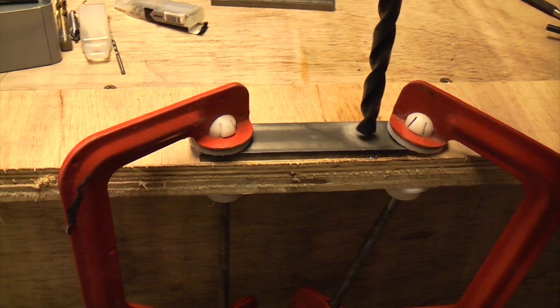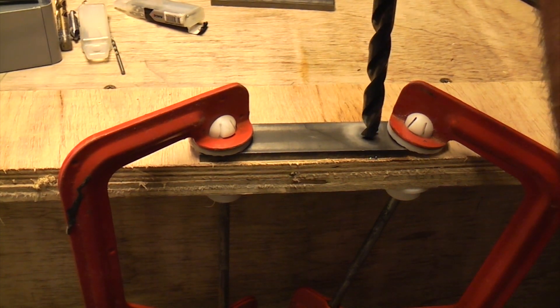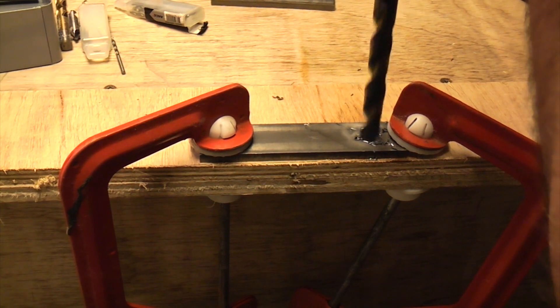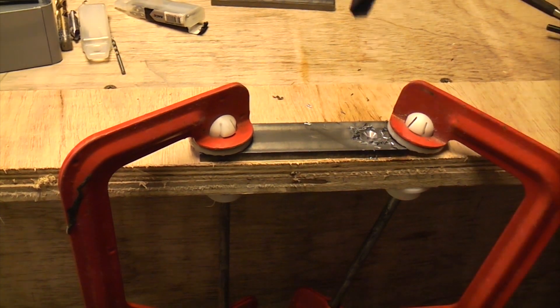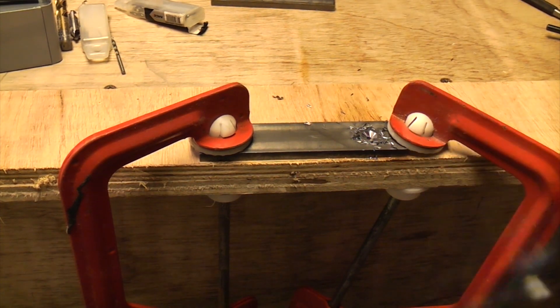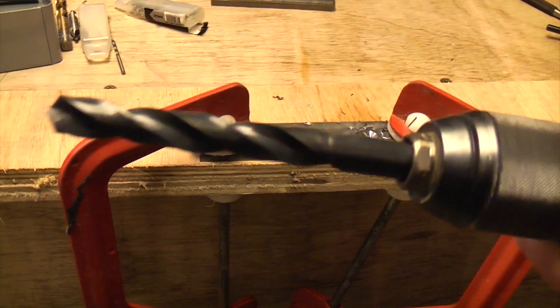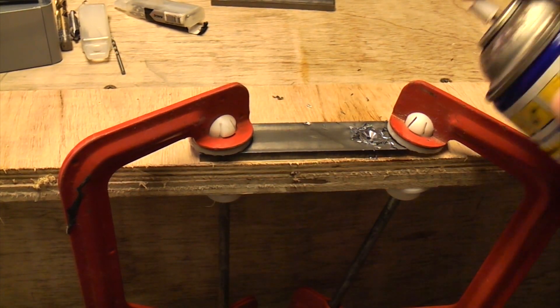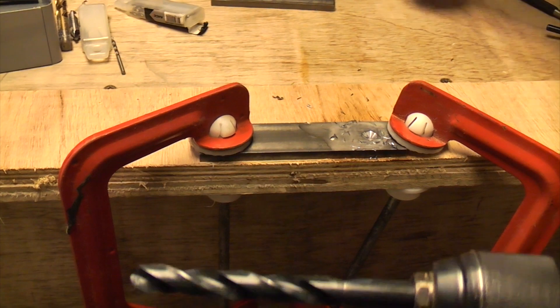Now we can go through with the big drill bit. You can see that the bits coming off there are actually red hot. If your drill bit gets too hot it's going to blunt it really quickly, so it's essential that you keep cooling the bit down.